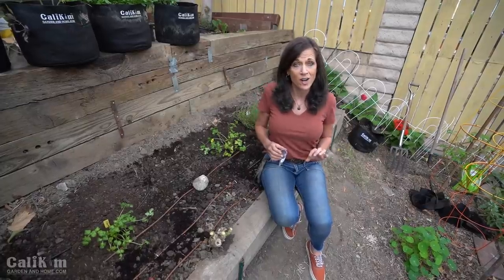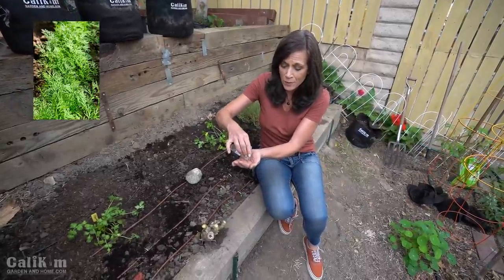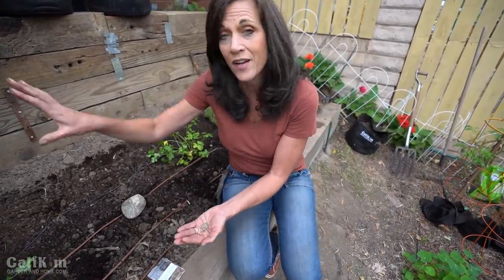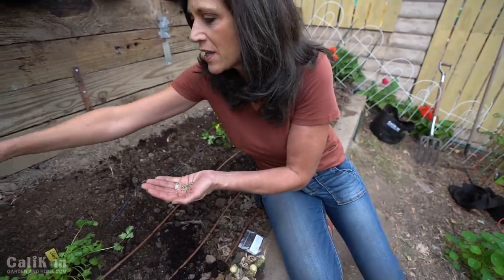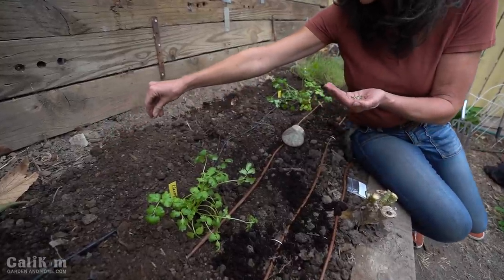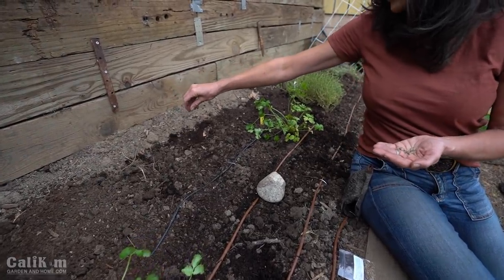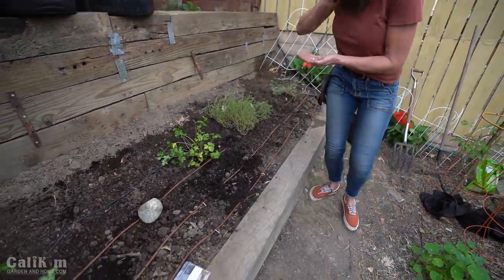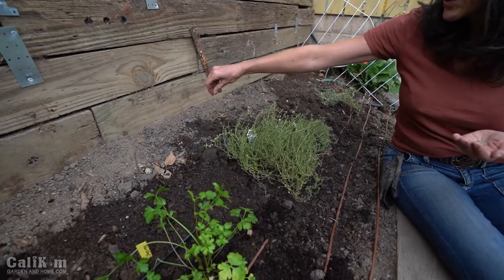The fifth herb I love to have in my kitchen garden is also an annual, and that is dill. Dill is a feathery type of herb that can grow up to a couple of feet tall. This is mammoth dill, so it'll look really nice along this back wall to fill in the space. As an annual it will grow the first year and die off when it gets too cold, but here in Southern California dill will often grow all year long - it definitely thrives in cooler weather but in the heat it will produce those big beautiful dill flowers, which you can use in dill pickles. The bees absolutely love them as well.